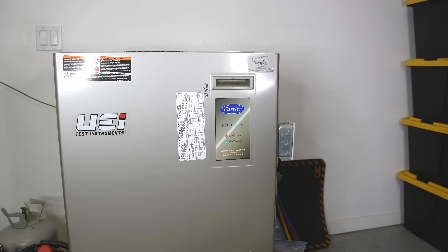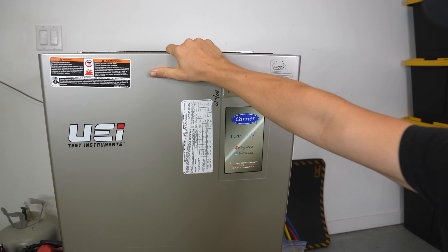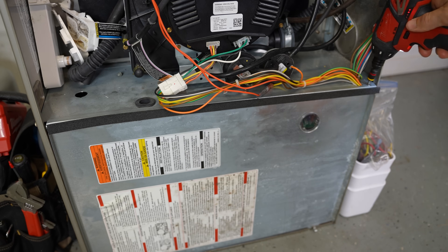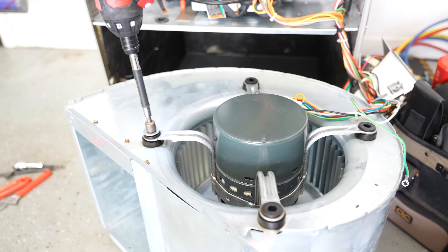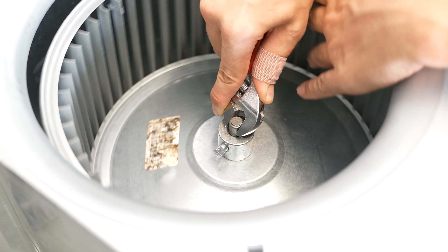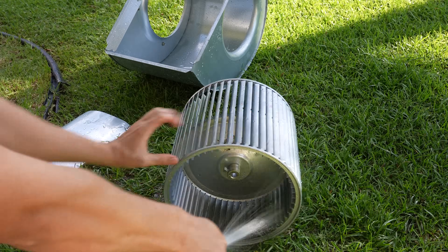When you're taking apart anything on a furnace, the first thing you want to do is turn the power off. In this video, I'm not going to spend too much time showing how to disassemble everything and take that blower motor out. I have another video where I show how to clean the blower wheel with detailed instructions — I'll put a link to it in the comments.